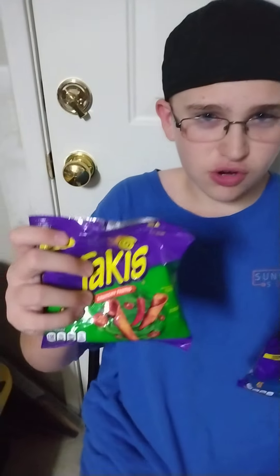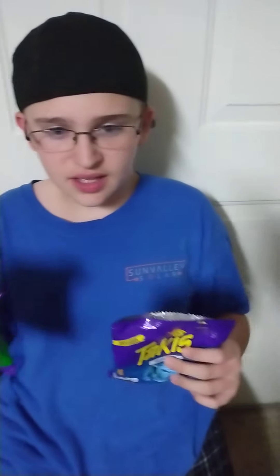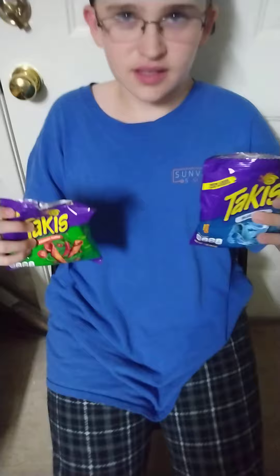Hey guys, Ian back with another video. This is me, Ian, and today we're doing the talkies challenge. We have crunchy fajitas and blue heat.